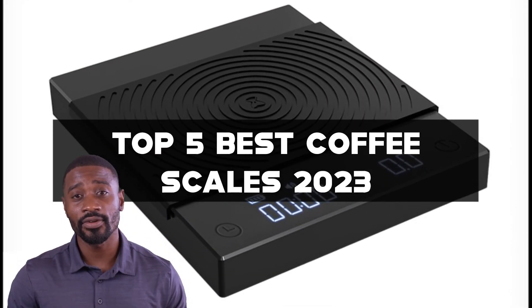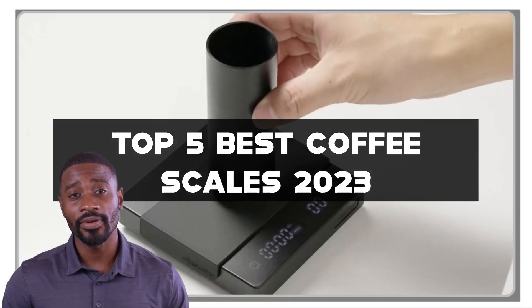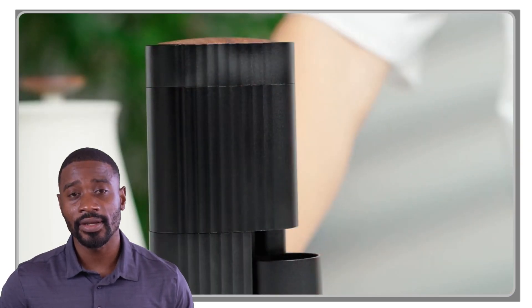Whether you're a professional barista or a home brewer, a reliable coffee scale is essential for ensuring the perfect cup every time. So without further ado, let's jump right in and discover the top 5 best coffee scales 2023.